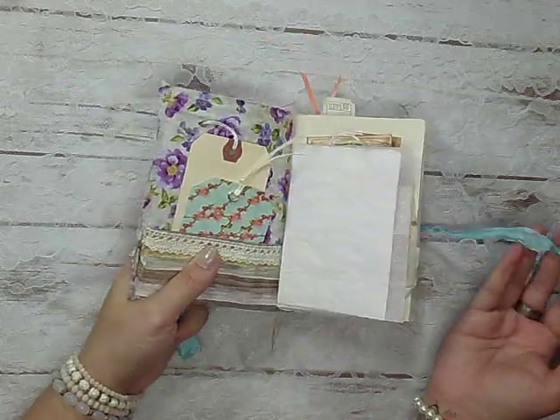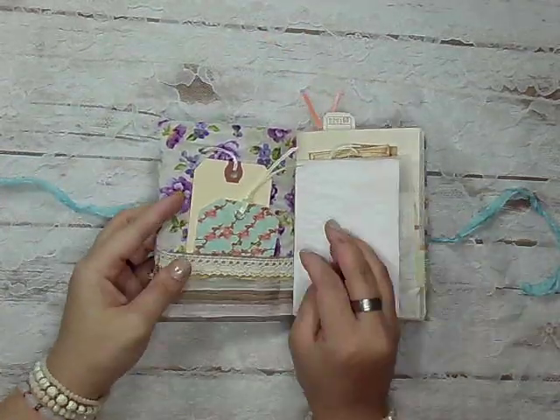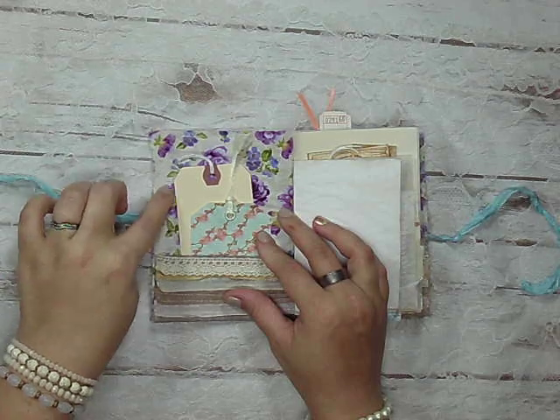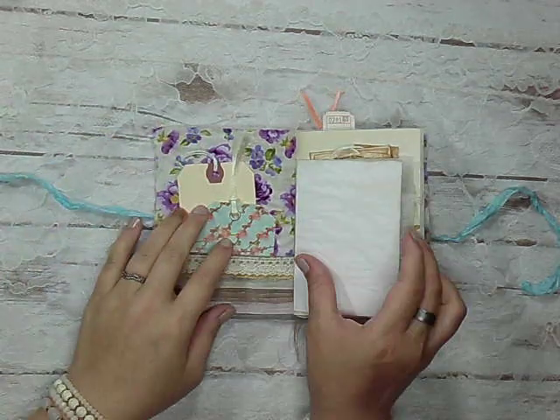I hope you guys enjoy the journal — I'm gonna go ahead and get started. I just have some tags here. This is some fabric from my stash; I think this was actually gifted to me. Thank you — I think this is from Tamara, thank you Tamara.